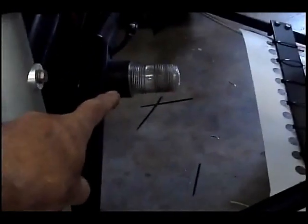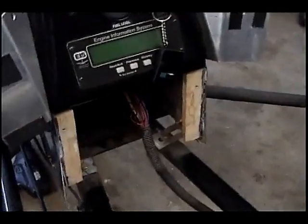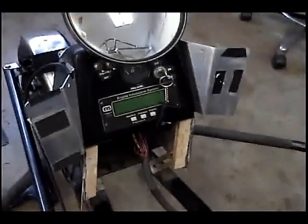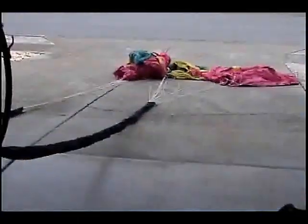The owner also asked me to check the strobe — it doesn't seem to be working. After troubleshooting the wiring all the way up to the console in the front, I found it's hot all the way to the strobe. The only problem I could find is that the strobe bulb is burned out.